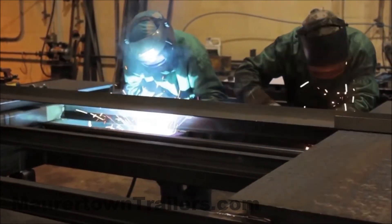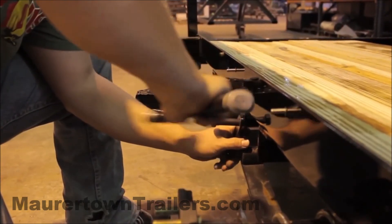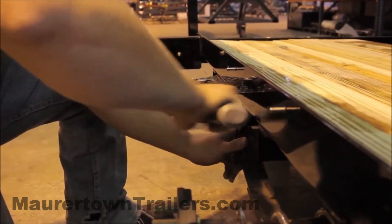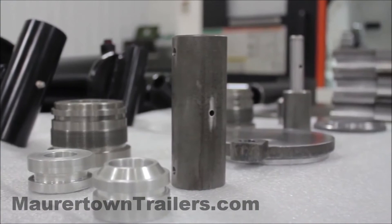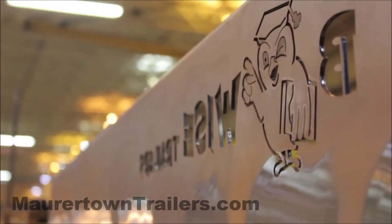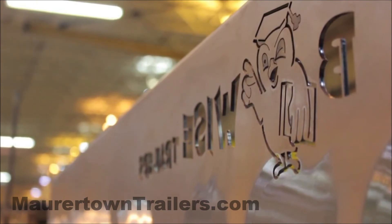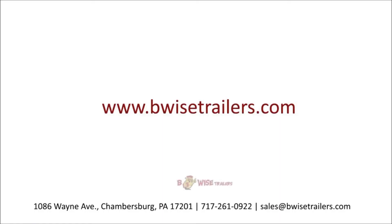Unlike most manufacturers that offer a warranty of one to three years, all of our products come with an industry-best five-year warranty. At BWise, customers can expect great support before and after the sale. To learn more about our products and find a dealer near you, visit us on the web. Make the wise choice.